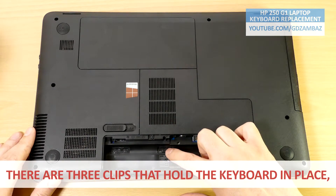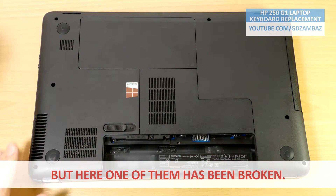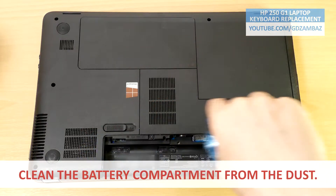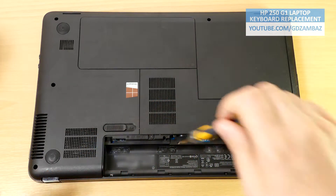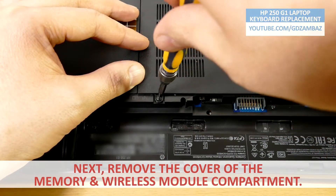These are the three clips that hold the keyboard in place, but one of them has been broken. Clean the battery compartment from the dust. Next, remove the cover of the memory and wireless modules compartment.